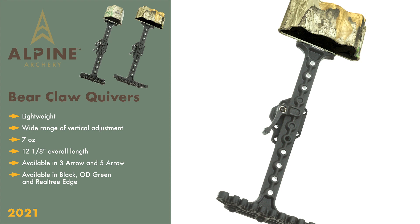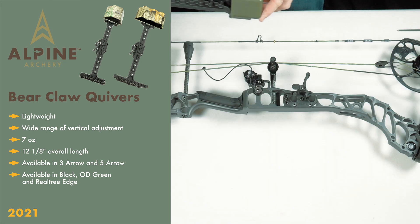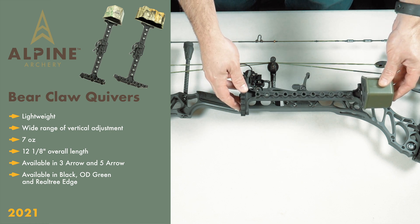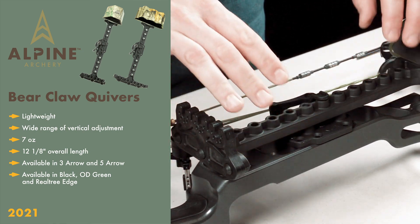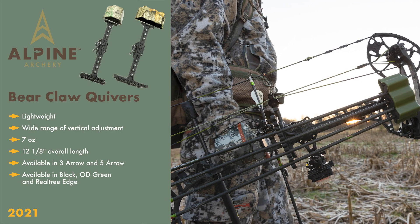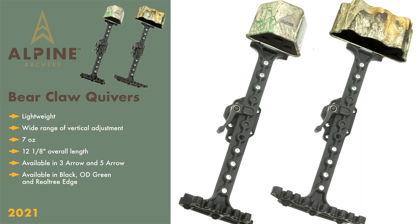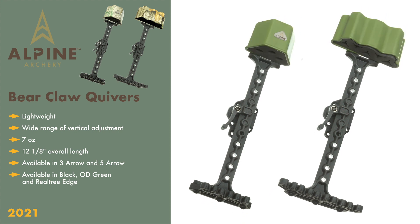The Bear Claw is our most economically priced quiver and a great option for bowhunters and archers alike. The Bear Claw features a wide range of vertical adjustments and mounting options, making it the most unique and universal quiver in our 2021 lineup. Simply move the quiver up and down the center mounting column and mount the quiver to your liking. The Bear Claw weighs in at 7 ounces and 12 and 1/8 inch in overall length, and is available in both a three and five-arrow option in matte black, OD green, and Real Tree Edge.